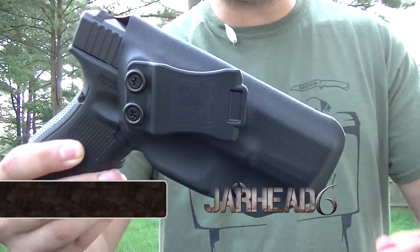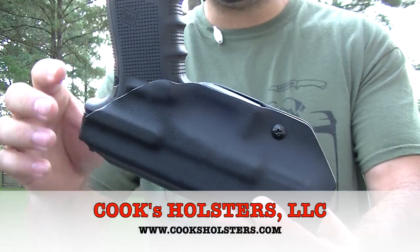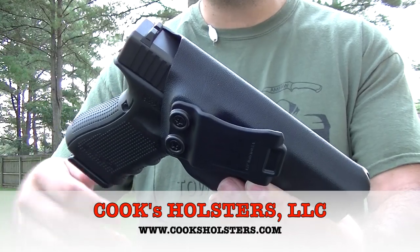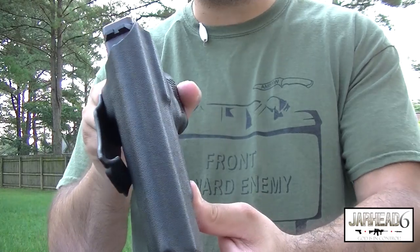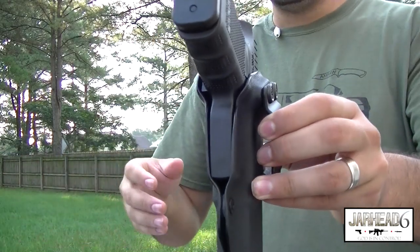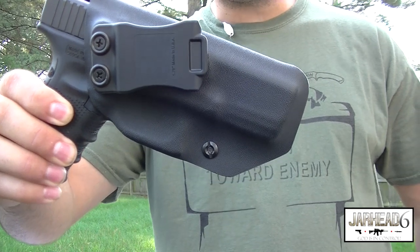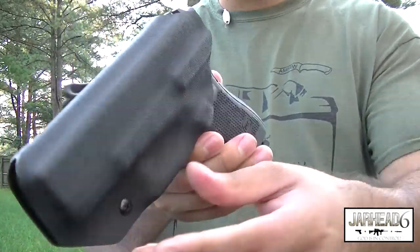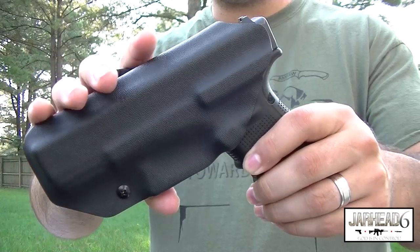All right guys, so here it is. This is a Glock 19 holster from Cook's Holsters. Check out the website — they do make a lot of different holsters: 1911s, Berettas, Glocks, EAA, revolvers. They have a lot of different choices. Some of the newer companies don't have the budget to offer consumers different styles, typically offering just two or three holsters. So one of the good things about this company is that you have choices if you have different types of firearms.